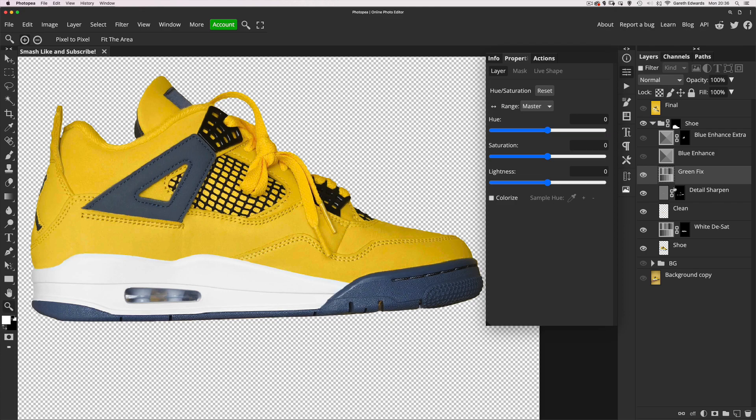It was a sort of greeny yellow, and I changed it to a slightly richer, warmer yellow. To do that with hue/saturation, I targeted the yellows range and made the adjustment that way, so it wouldn't affect the blue, black, or anything else in the image.